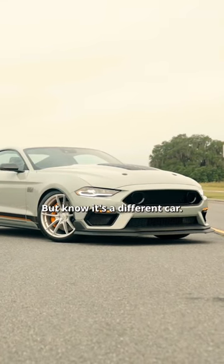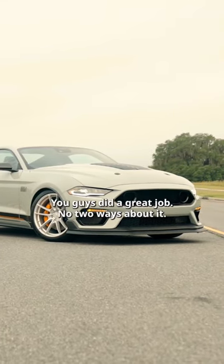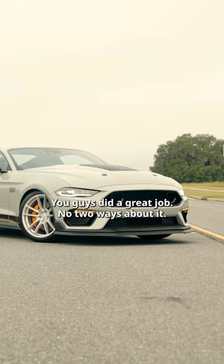People gonna recognize this car but know it's a different car. Great job, you guys did a great job. No two ways about it.